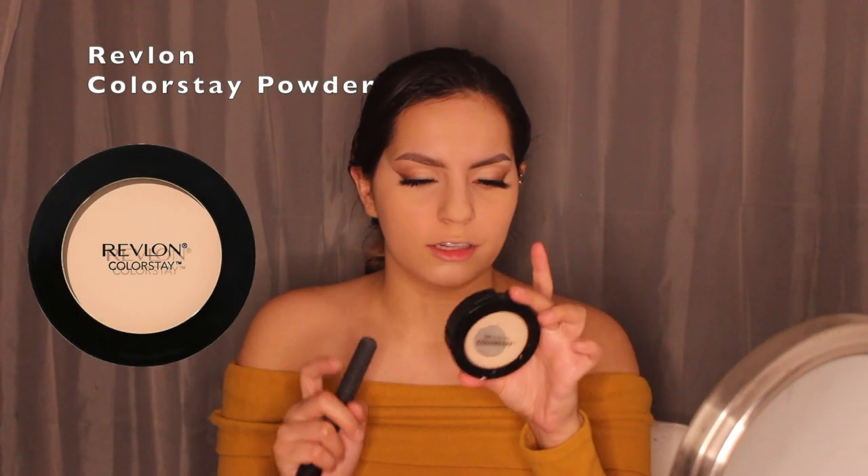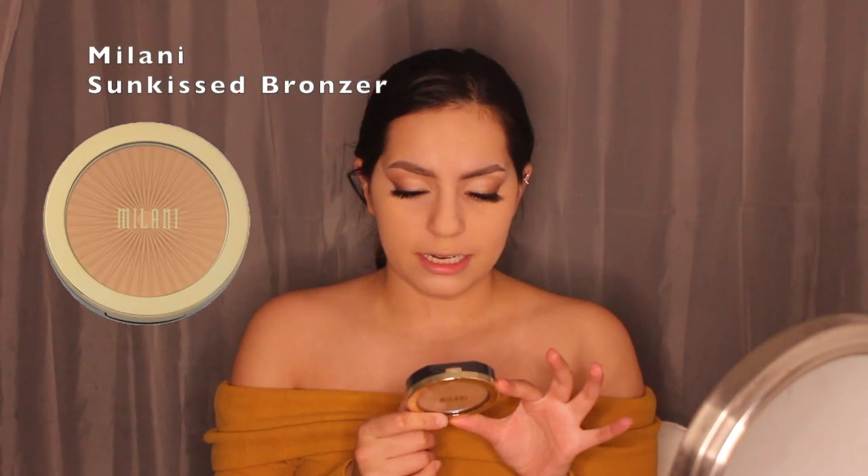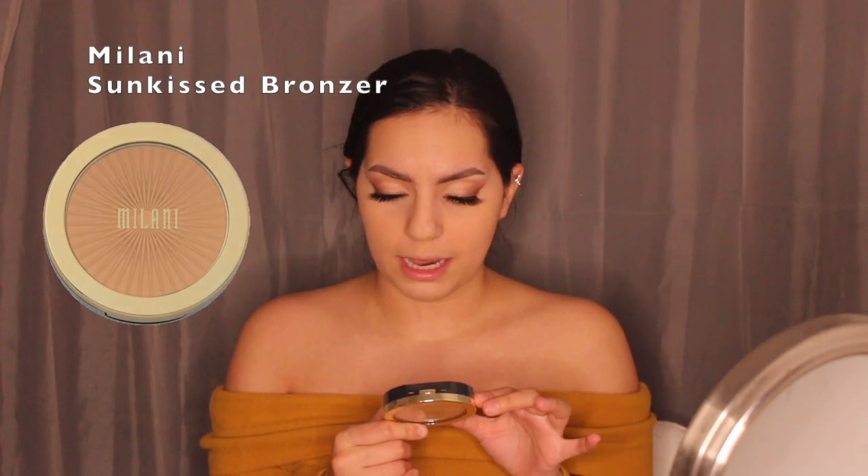I'm using the Revlon ColorStay pressed powder in shade 'Light' — just dipping a brush in, patting it into the skin all over my face, then going in with a sponge to press it more into the skin. Next up is bronzer — I'm using the Milani Sun Kissed Silky Matte Bronzer for the first time.